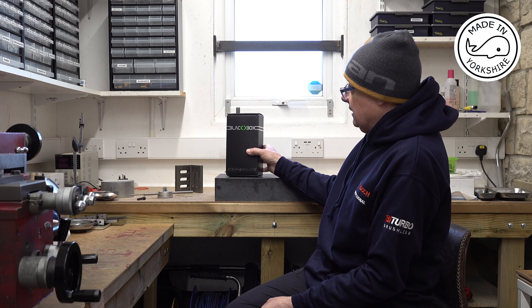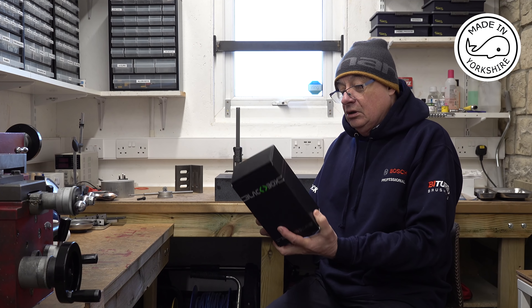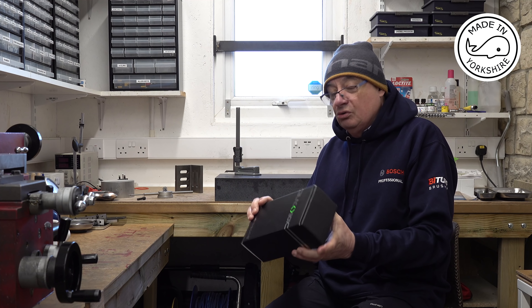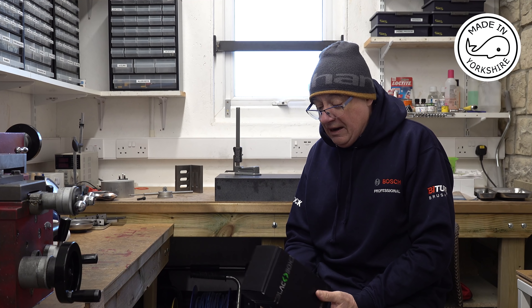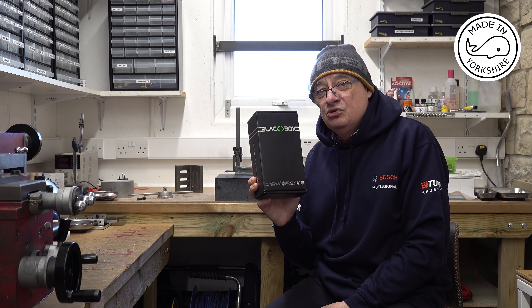Hi there. I thought spring had sprung but I've just been out with the dog and the temperature's down to zero degrees, freezing, and it started snowing again. But anyway, in my last video I asked for any advice and guidance on CNC control systems and I got some fantastic feedback. So I've done a bit more research and I ended up buying this — the BlackBox, which is a BlackBox motion control system by OpenBuilds. In this video I'll talk about why I decided on this particular controller.